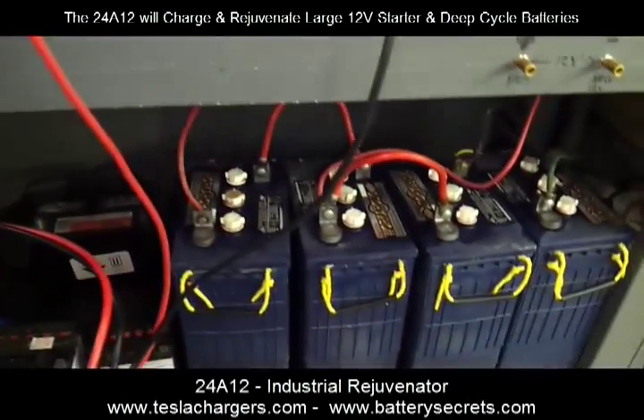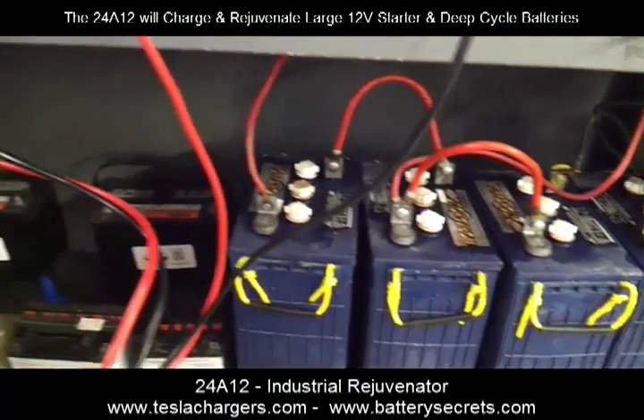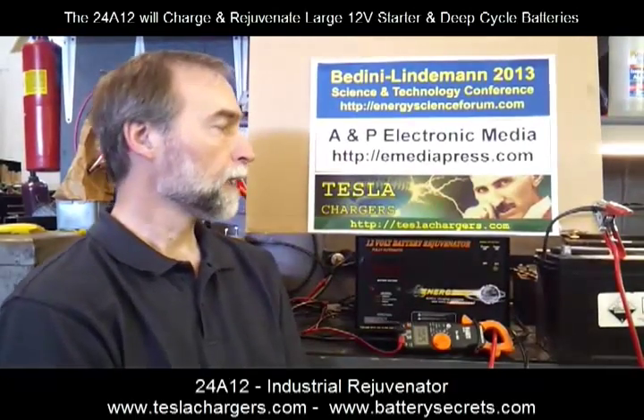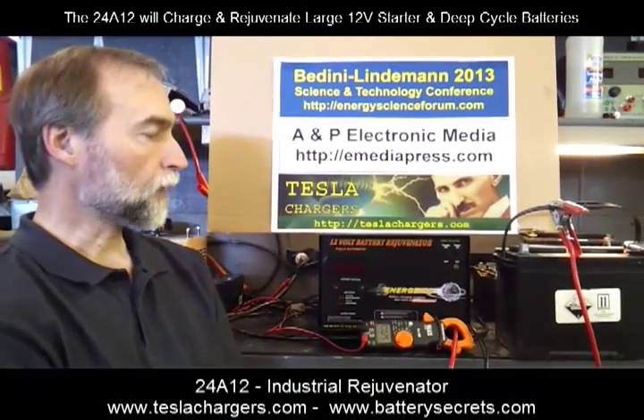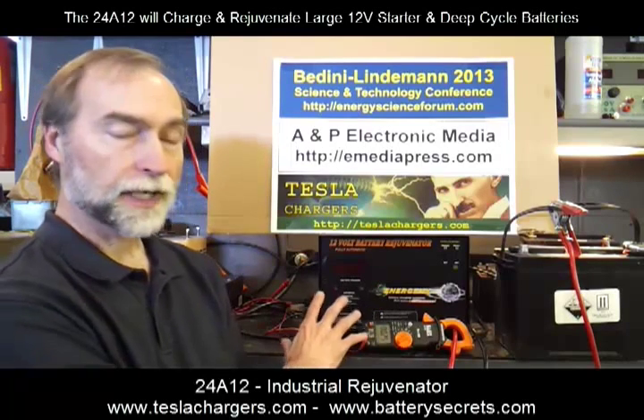The big L-16s and big solar systems, that kind of thing — batteries even larger than a golf cart type. So, 500 amp-hour and above for this type of charger.